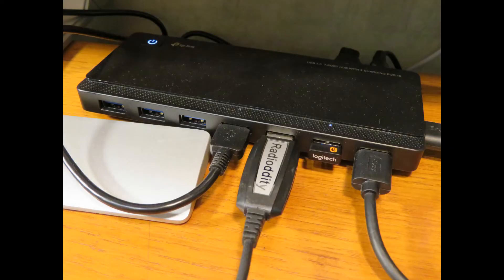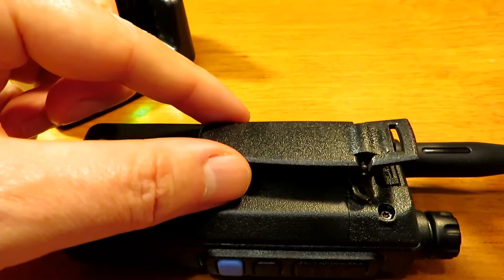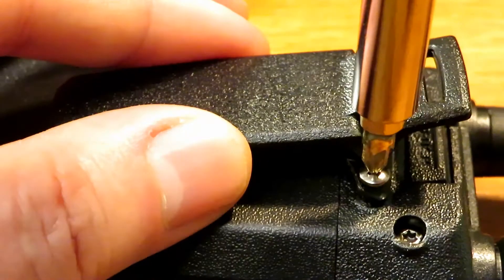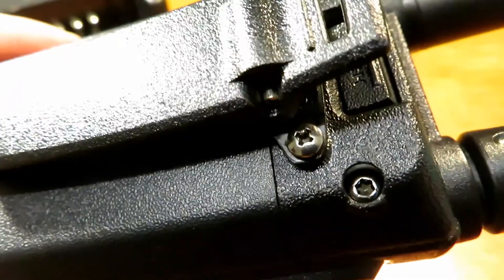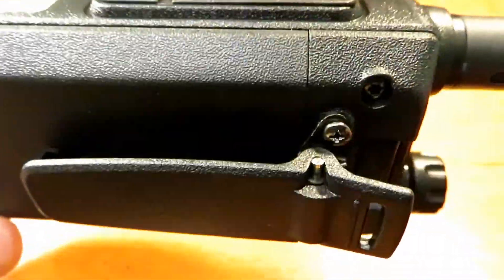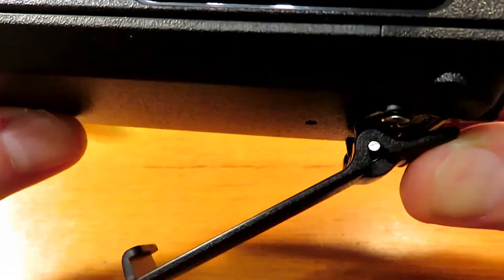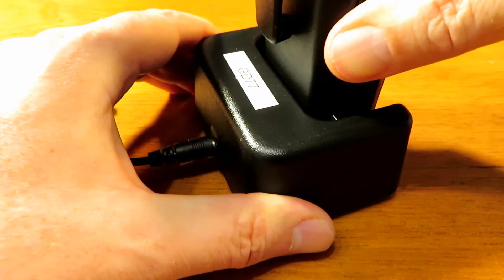It also comes with a belt clip. I always like to fit belt clips — this is quite a generous and sturdy belt clip on this radio. It's secured down by two screws and the back of the radio is standard. It's got quite a good span, so it should go around a belt and a fairly thick pair of trousers. The charging base is a little bit fiddly to get the radio into.